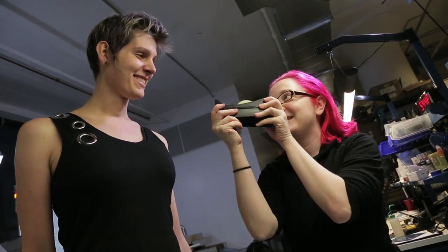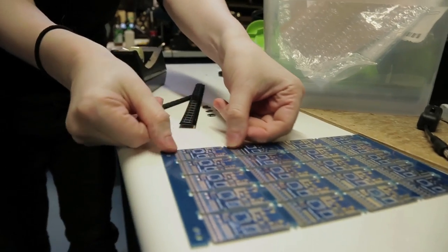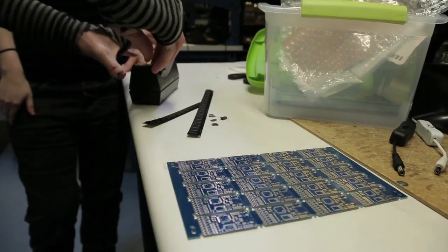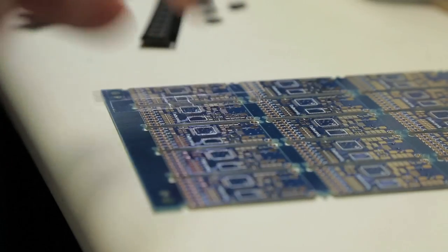We've got the parts programmed into the pick and place, so the next step is we want to make sure we programmed them right. We're going to do that before we put paste on the board. We don't want the paste to get in the way of seeing the alignment, so we're going to use a special high-tech scientific technique called double-sided tape. Just lay two pieces so that all pads are covered. You have nicer nails than me, so this is your job.